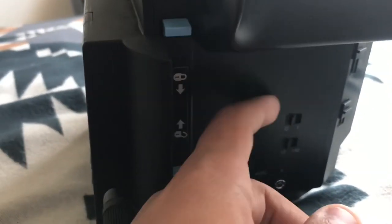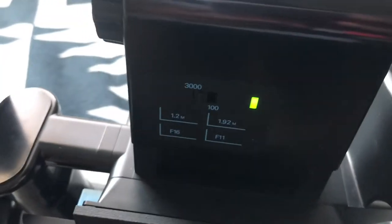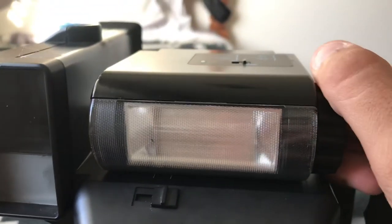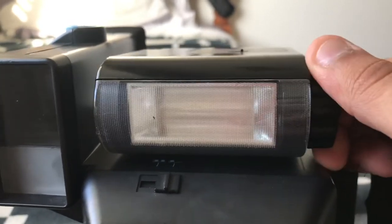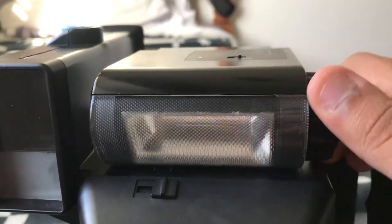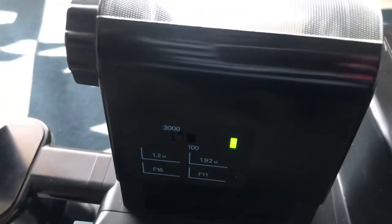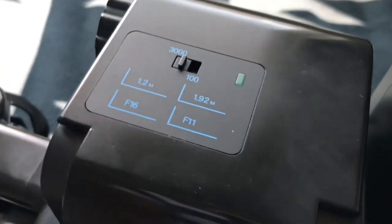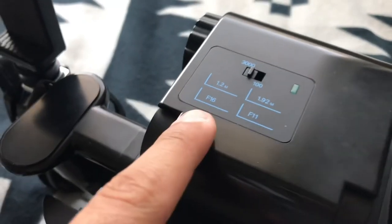I'm going to show you the flash. When you turn the camera on, you activate the flash by pulling up on it — the green LED confirms that it's on. You also have control of moving the flash so you can bounce it up top or aim it directly at the subject, which adds great control. The flash settings are pretty straightforward: if you're shooting at 1.2 meters, use f16; if you're shooting at 1.92 meters, use f11.